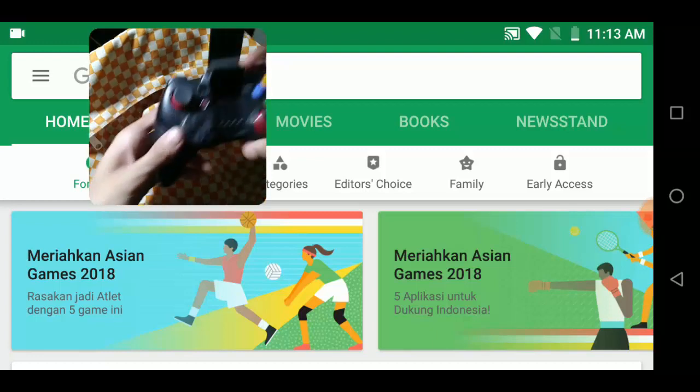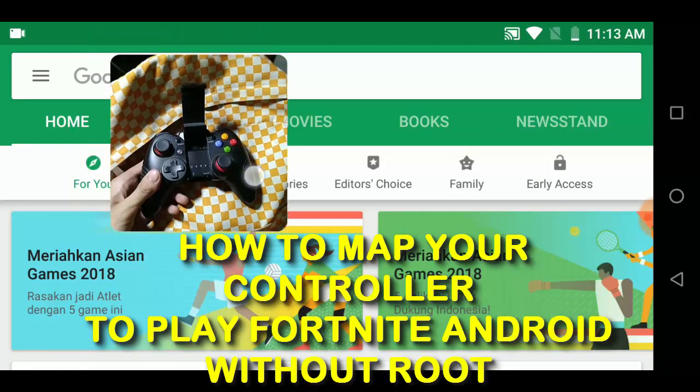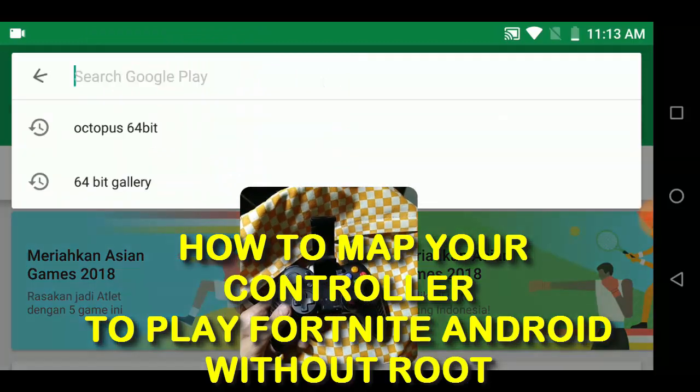Everybody, it's your boy. In this video I'm going to teach you how to map your controller to play Fortnite on your Android.